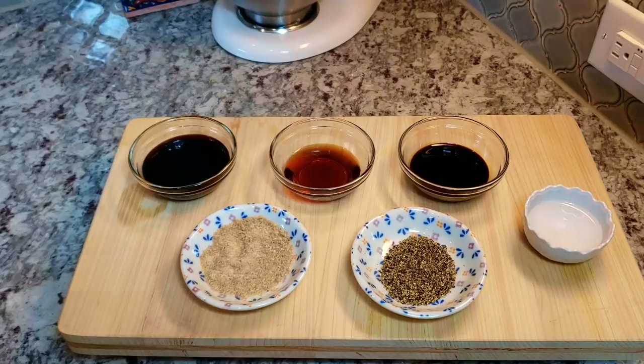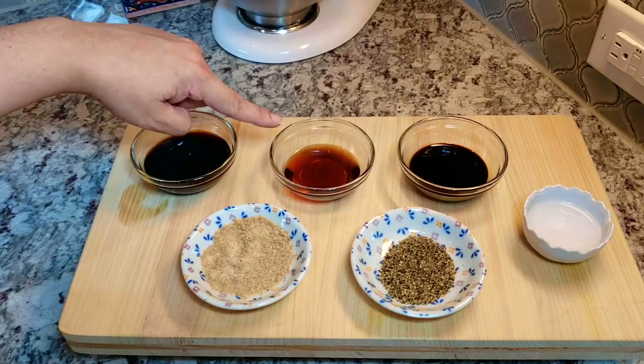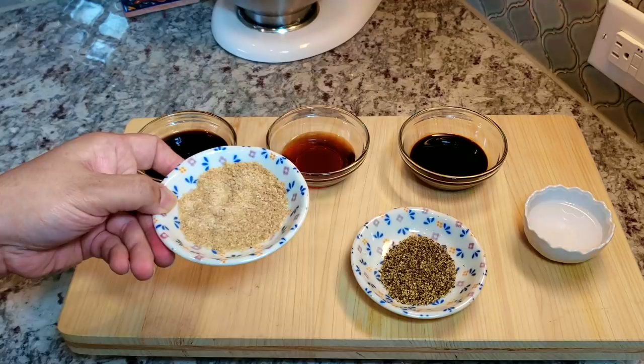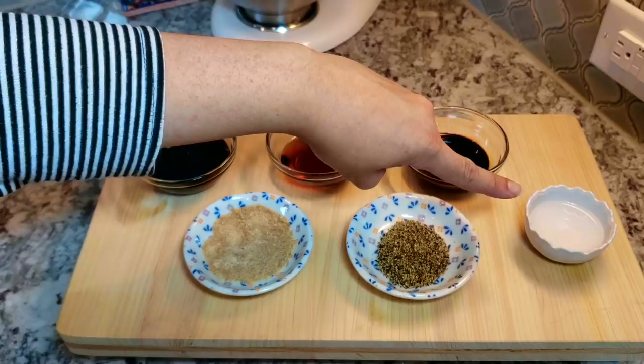To get started with my bo luc lac, or shaking beef recipe, I am going to make a sauce. Here I have four tablespoons of oyster sauce, one and a half tablespoons of fish sauce, one and a half tablespoons of dark soy sauce, and one tablespoon of sugar. I'm using natural cane sugar — almost like turbinado sugar — but you could also use brown sugar. I also have one and a half teaspoons of cracked black pepper, which I'll add later, not into the sauce. I'll also be adding one tablespoon of hot water to help dissolve the sugar.